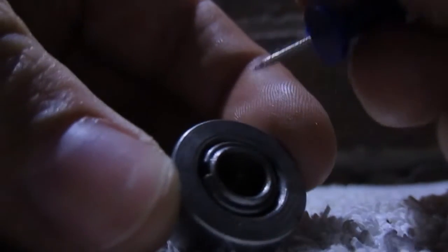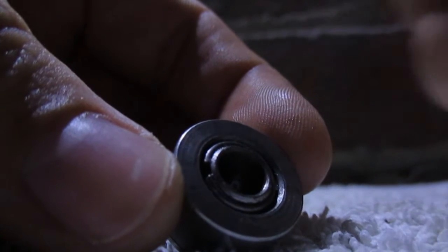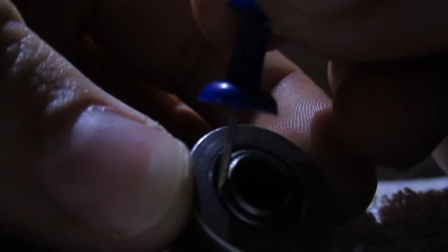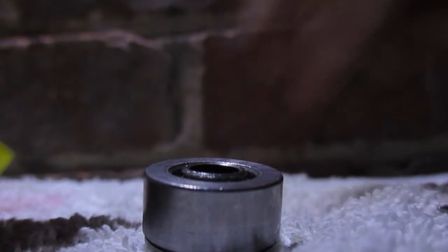What you want to do is flip it over like this. Now sometimes this opening here is buried in dirt if it's a used bearing. So what you want to do is get your pin under one end like that, get it on one end of the open bit and then just push up. I don't know how you can see that, but then it comes off like that. Now there's the C-clip. Just put that over there.